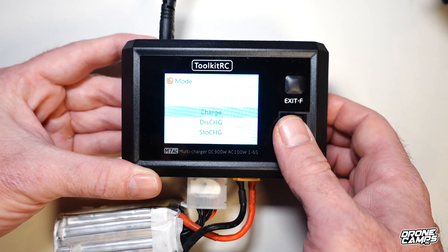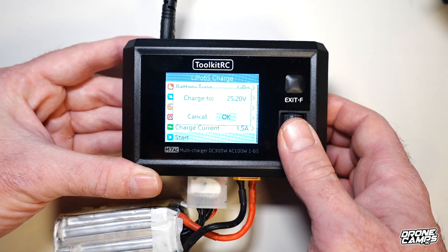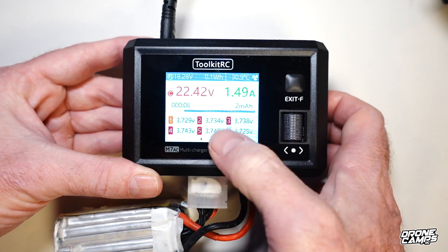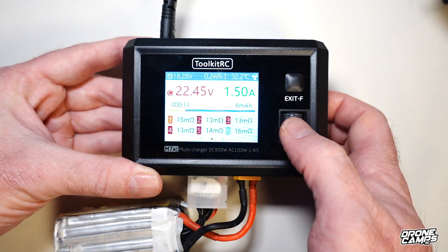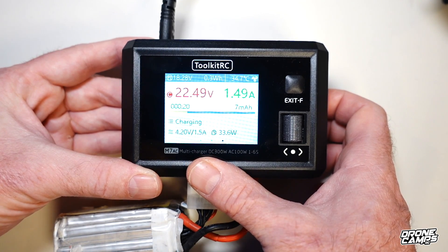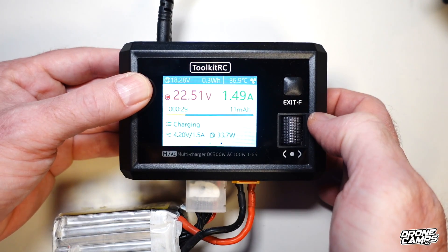You can also discharge and storage charge — we're going to leave it on charge. We'll set the current to 1.5A, which is a slow charge but takes care of the battery, charging to 25.20V. Now we're charging. Moving the jog wheel shows voltage per cell, and scrolling across shows more information: current into the battery at 1.5A, total voltage at the top, and the temperature in Celsius inside the charger.